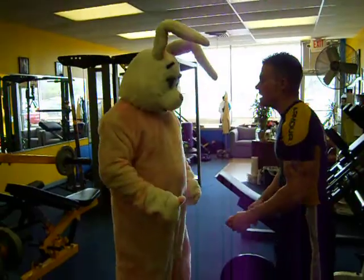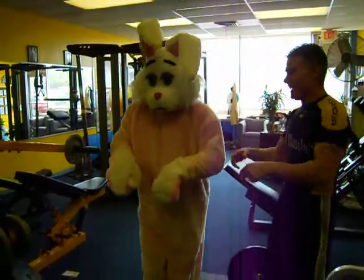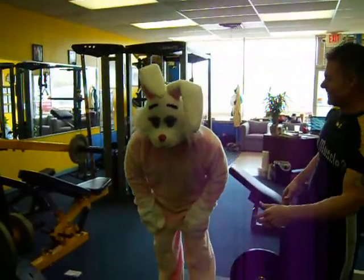How about give me a couple of Easter Bunny hops, dude? That's it. Go. That's it. That's it. There you go. I hope you're out.